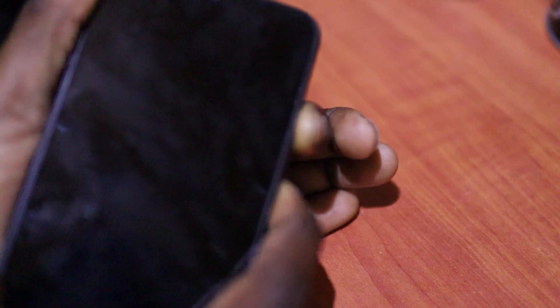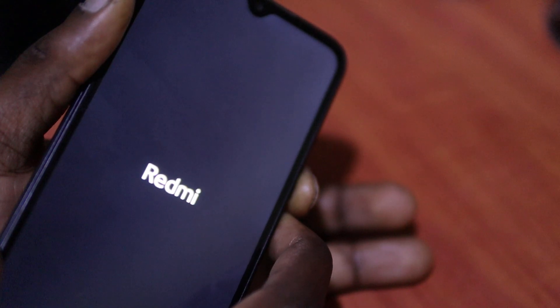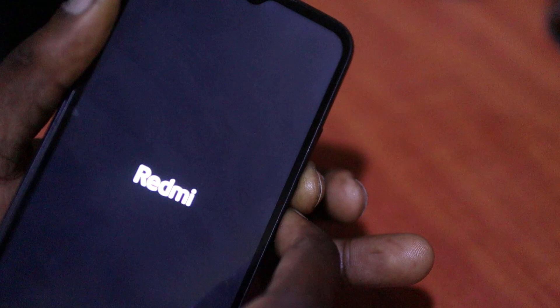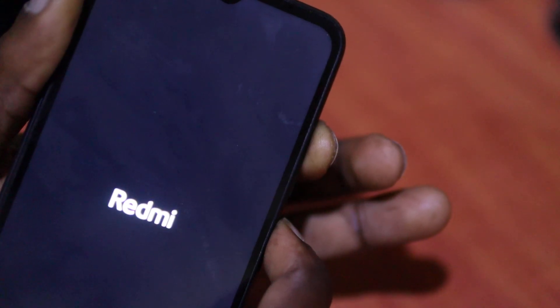If your phone is not allowing you to do this, something is up. Now we are going to try the fast boot mode — this is another developer mode: volume down, power button. It's going to take me inside there, but it's not going to stay. Volume down, power button — let's see. It's not allowing us to go into the fast boot mode either, even though I'm holding the buttons.